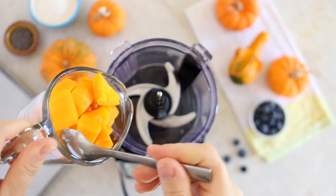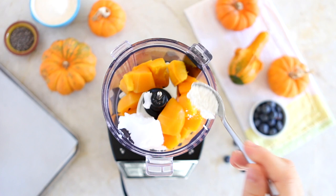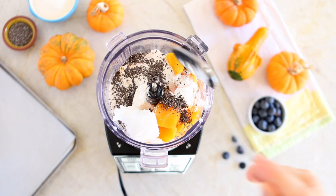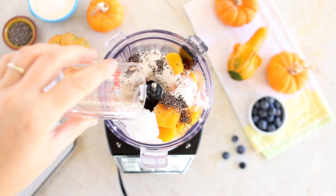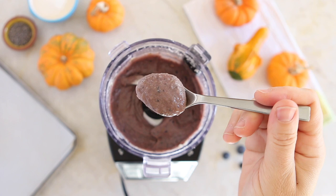Let's go back to our recipe. We roasted the butternut squash, now let's make the baby puffs. You will only need a food blender. Add the roasted butternut squash, coconut oil, baking powder, baby cereal — I use organic rice baby cereal but you can use any baby cereal you like — chia seeds, blueberries, and six tablespoons of water. Blend everything for one to two minutes to obtain a smooth and creamy texture like the one in the video.